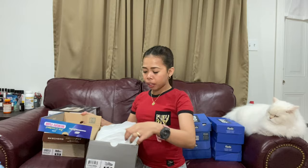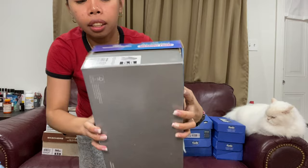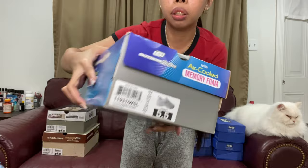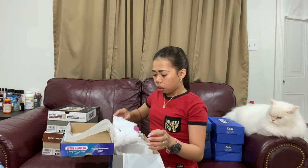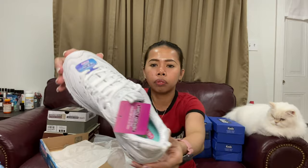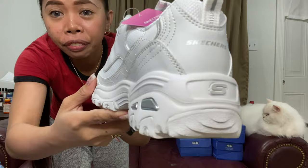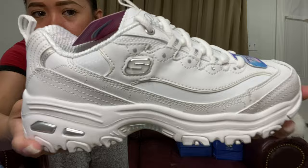This next one is still for me — my Skechers! My husband bought this, size 5.5. He wanted the Skechers brand because of the foam. We're gonna open it — oh my god! See, it's like FILA but this one is Skechers. Oh my god, it's still tagged!